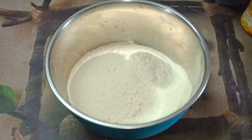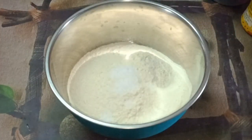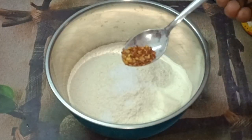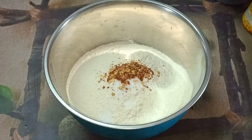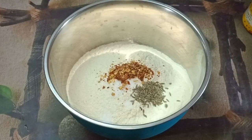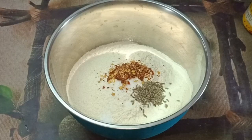Add salt, chili flakes, chili powder, and a little bit of warm. This is the taste of warm.